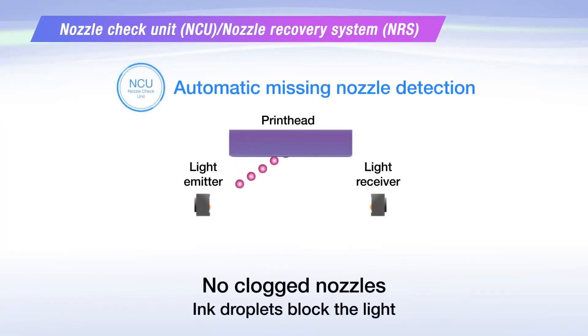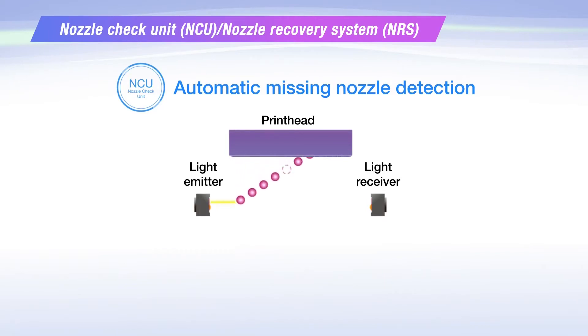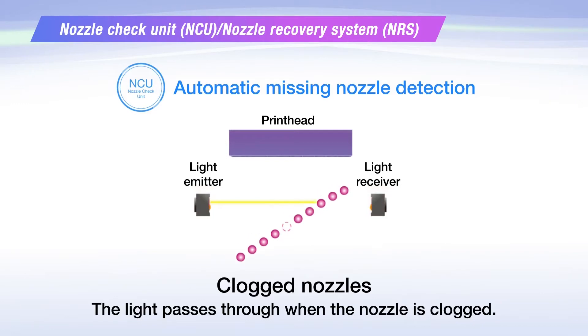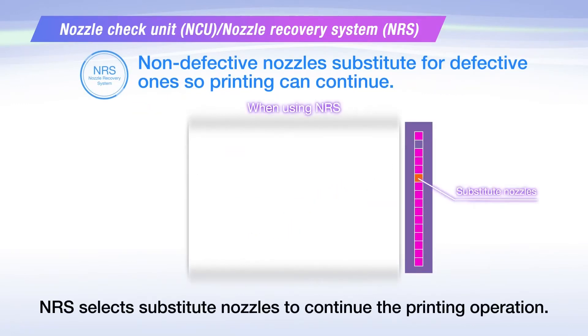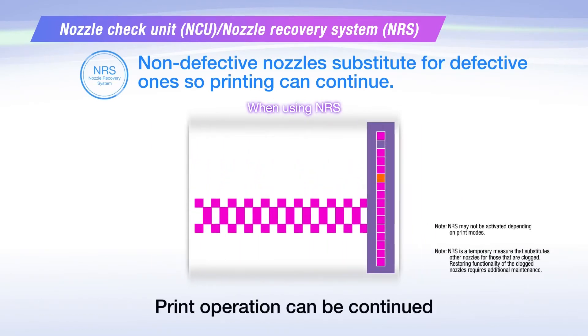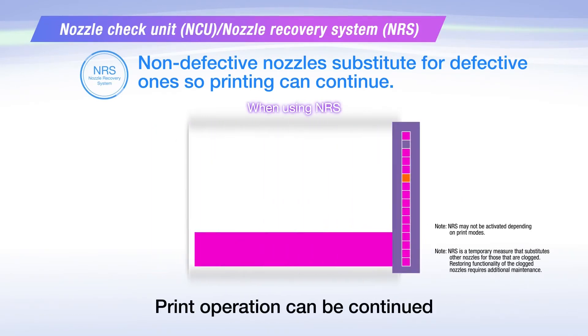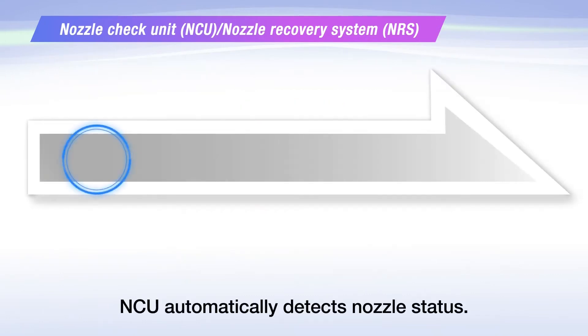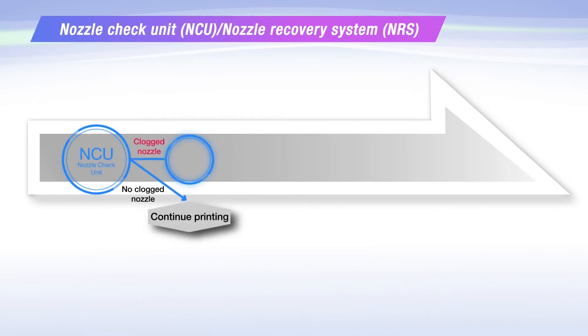Nozzle check unit automatically monitors the performance of the printhead and detects clogged nozzles. Nozzle check automatically detects nozzle status, and nozzles are automatically cleaned.